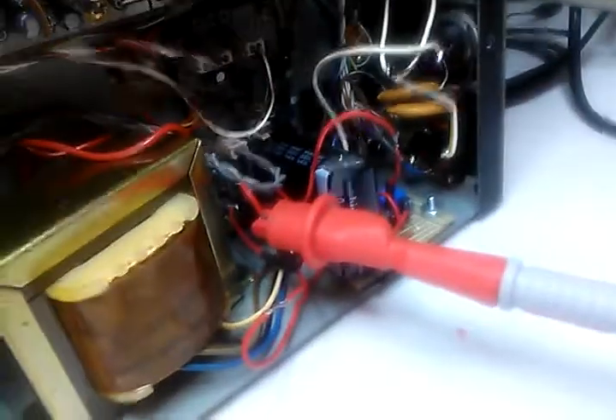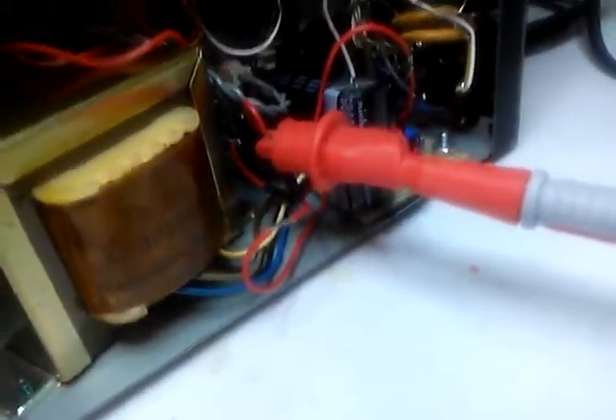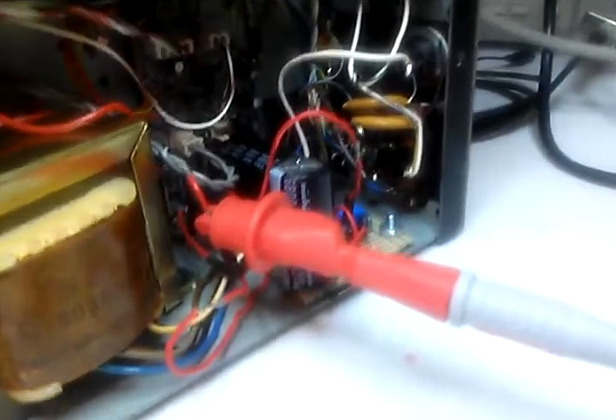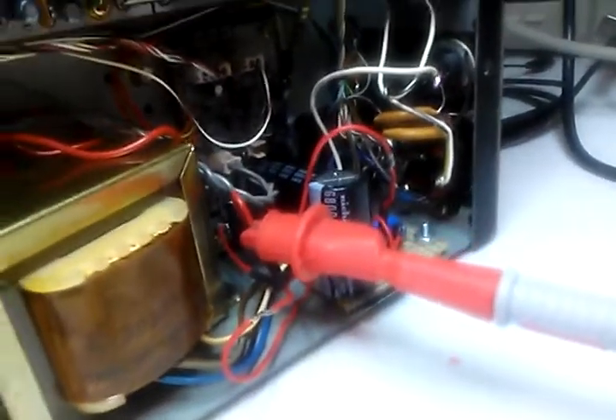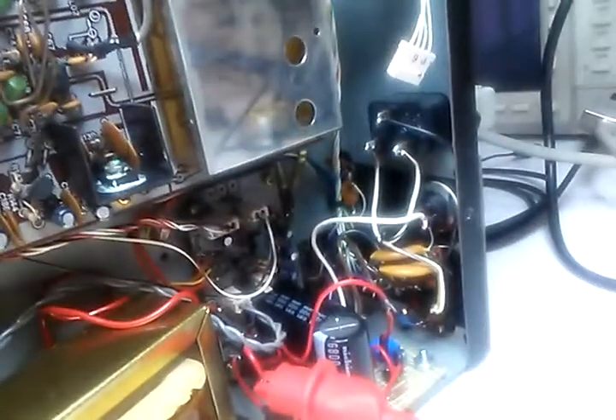That rail is unregulated and supposed to be 13.5 volts when the unit is on, but it's about 15 volts. When it's off, because of sagging, it goes to 17 volts — quite a difference. It's so out of spec that some of the components on the main board right here, you can actually feel them getting warm, which really shouldn't be happening.